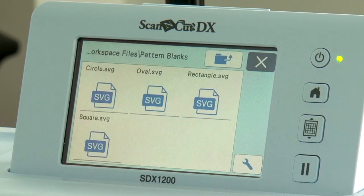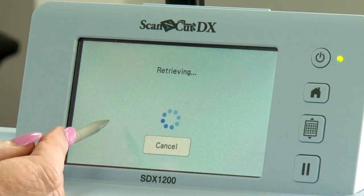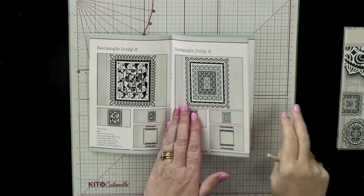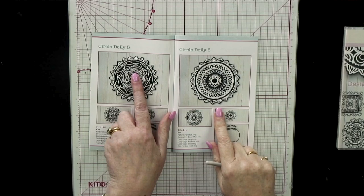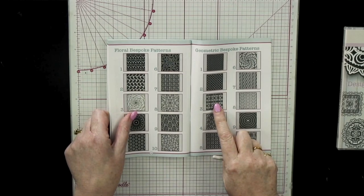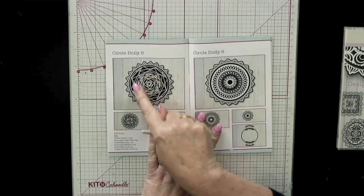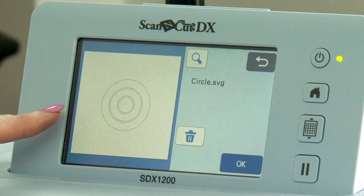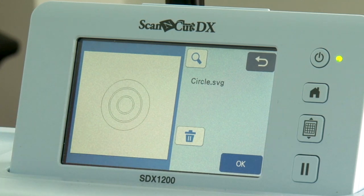So that's how the bespoke patterns section works. You also have your pattern blanks — these are the shapes. Going into circles, for example, this gives you the panels that you can punch that pattern into in Canvas. So if you wanted to do circle doily five but instead of the default pattern you want to apply a different one, the circle panels here are the ones shown on the ScanNCut screen, and you can punch that pattern into the panel and place it in the doily.